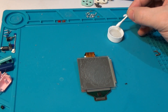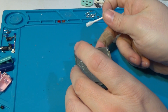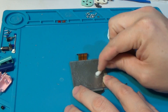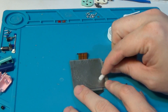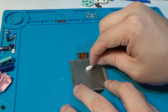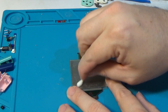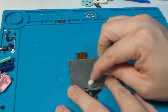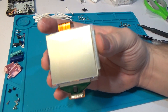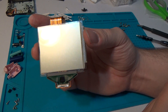Now we'll take our isopropyl alcohol and a lint-free swab, and use that to help dissolve the glue on the screen. This will take some elbow grease to get rid of — a little bit to work the glue loose, and then wipe it off. After probably an hour and a half or so of scrubbing, I finally got all that glue off of there. And I think the screen turned out pretty darn good.